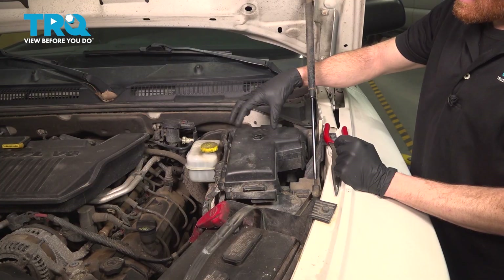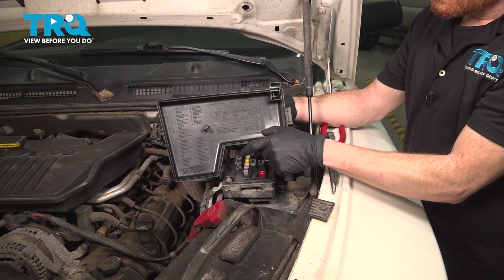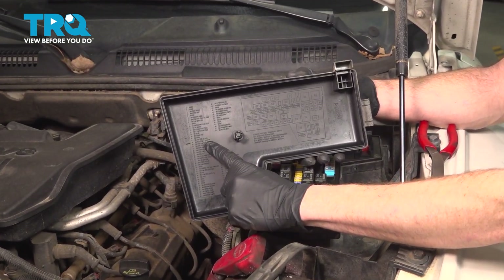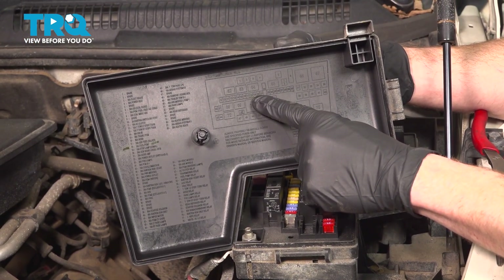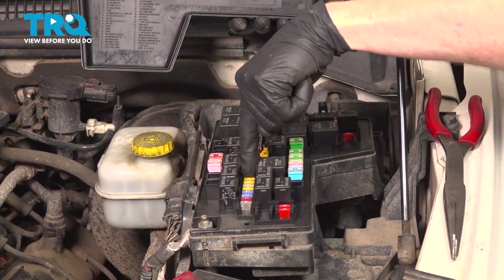Along the driver's side, you'll be able to find the fuse box. We'll lift up the cover and remove that. The next thing you want to do is look for the area where it says you have a fuel pump fuse. This tells you exactly where to locate it on the legend right here. It's fuse number 18, a 20 amp fuse.